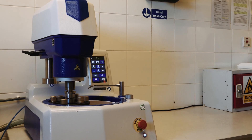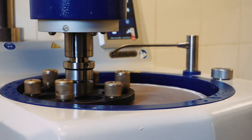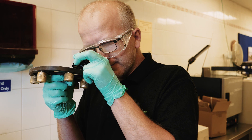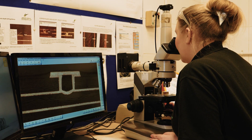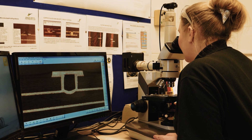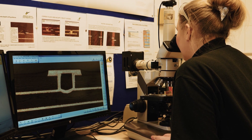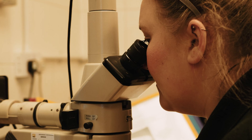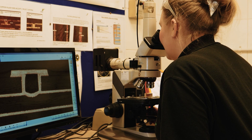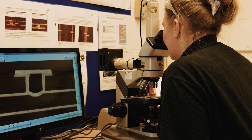Micro-sections are created using an automatic grinder and polisher. The section is ground to the centre of the required via. This allows the IPC trained engineer to inspect the internal of the board under high magnification for any manufacturing errors. The FAIR is generated at this stage from the results of the micro-section and other tests within the QA lab.